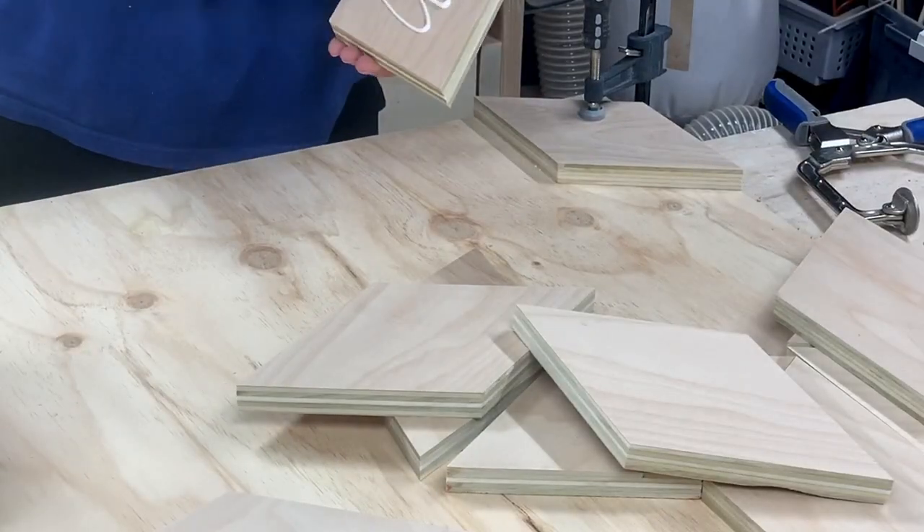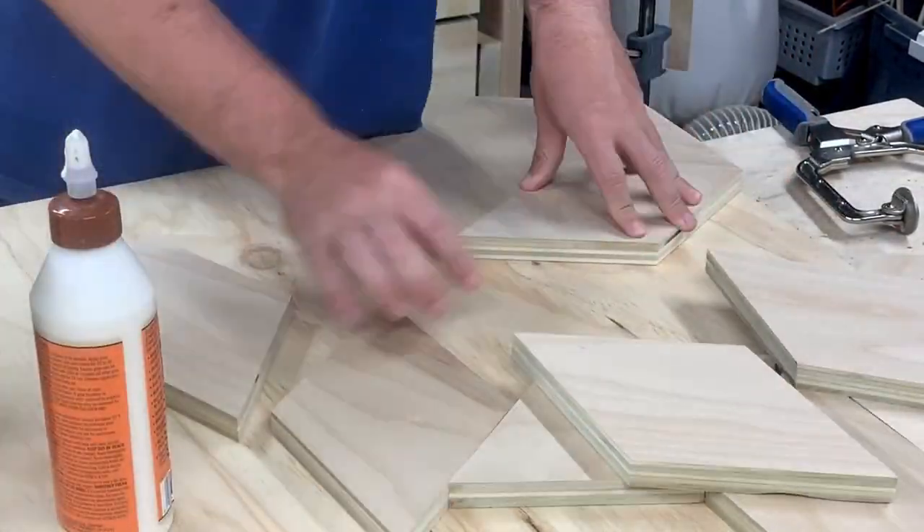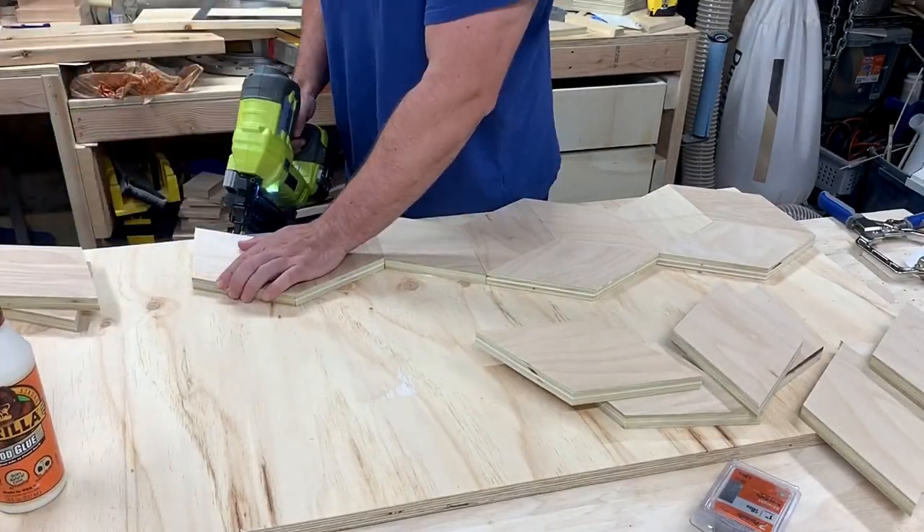I'm using one inch brad nails which haven't gone through the base. It would be pretty difficult to clamp each piece once you get to the second row, so nailing is your best option.